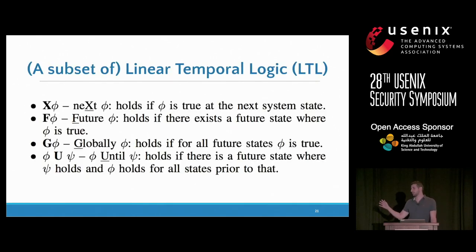Linear temporal logic is an extension of common propositional logic — with conjunction, disjunction, and implication — that additionally has temporal quantifiers. It allows you to say things like: if event A has happened at this system state, then in the next system state event B must happen, or event A will never happen until event B happens. These kinds of temporal statements are all we need to specify everything we expect from our hardware.